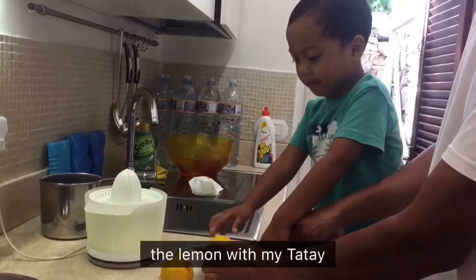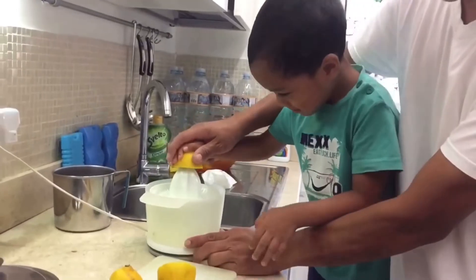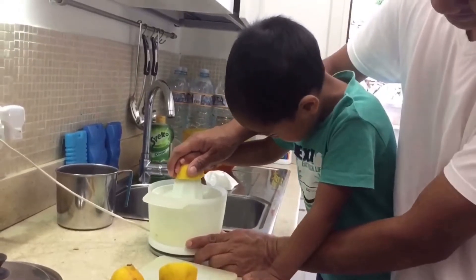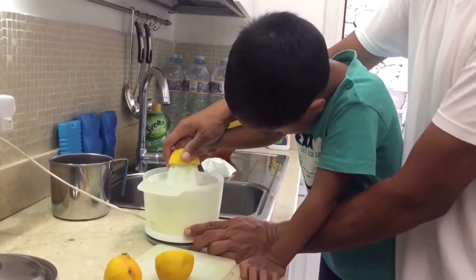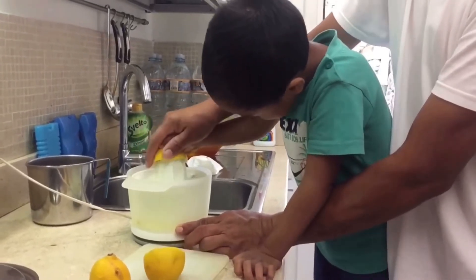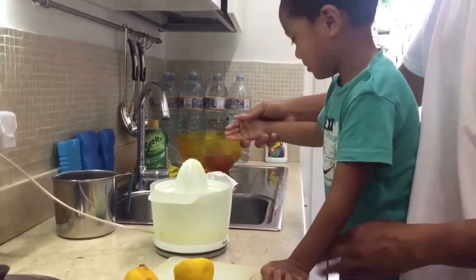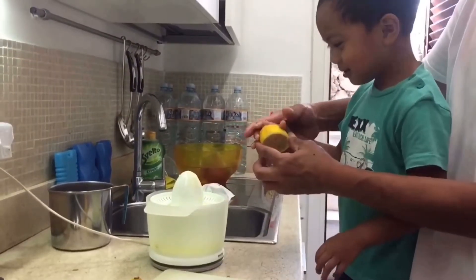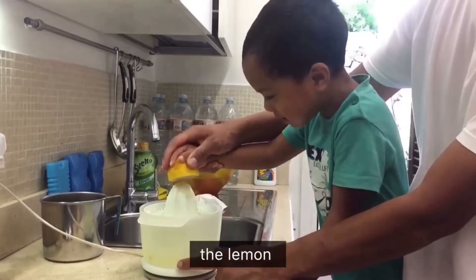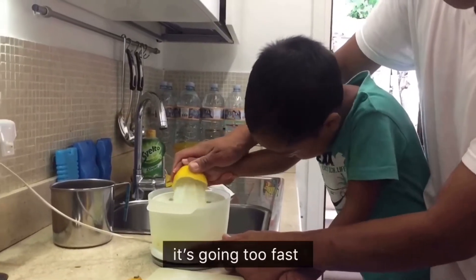Now let's get the lemon and make that bite. Now we squeeze. It's going too fast, right? Another one! Another half of the lemon! Wow, we're going too fast!